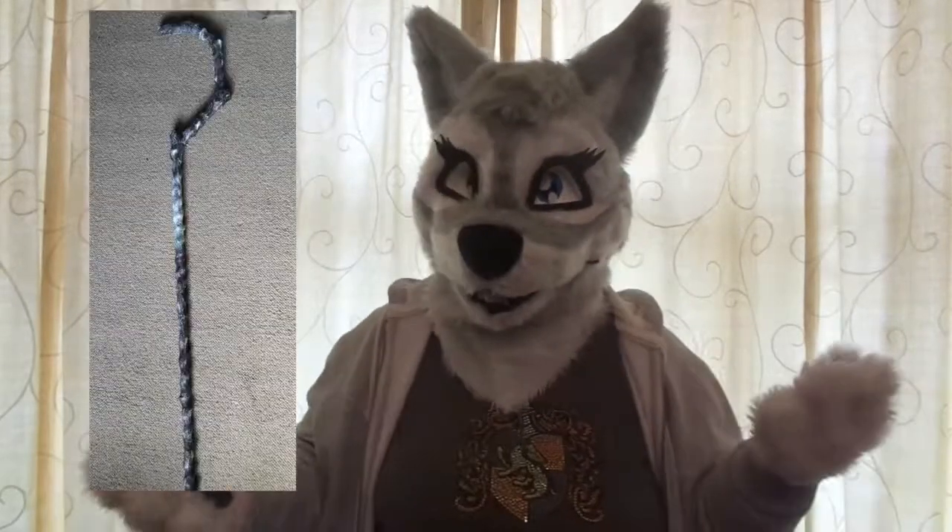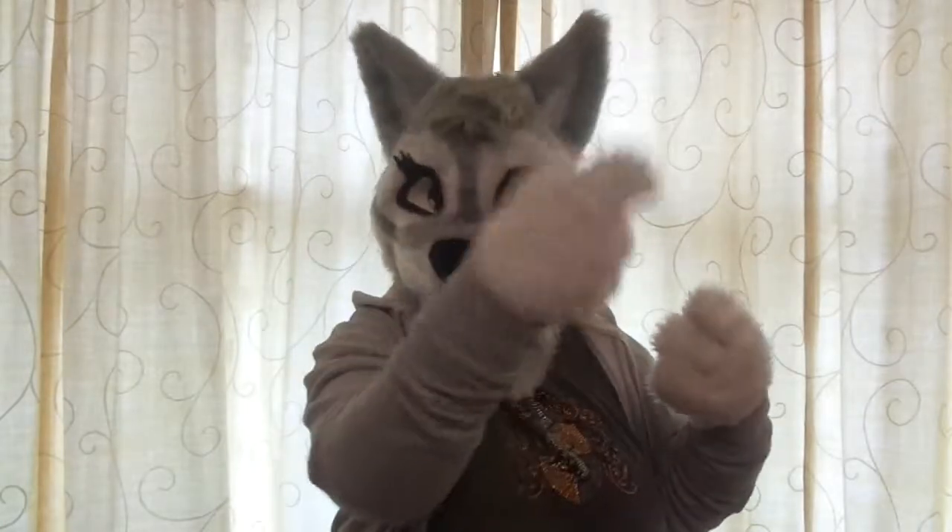To get the white frost texture, all I used was white fabric paint. The staff was made from PVC pipe, just glued together, and had newspaper wrapped around it to give it the texture, and I just used acrylic paint to paint it.